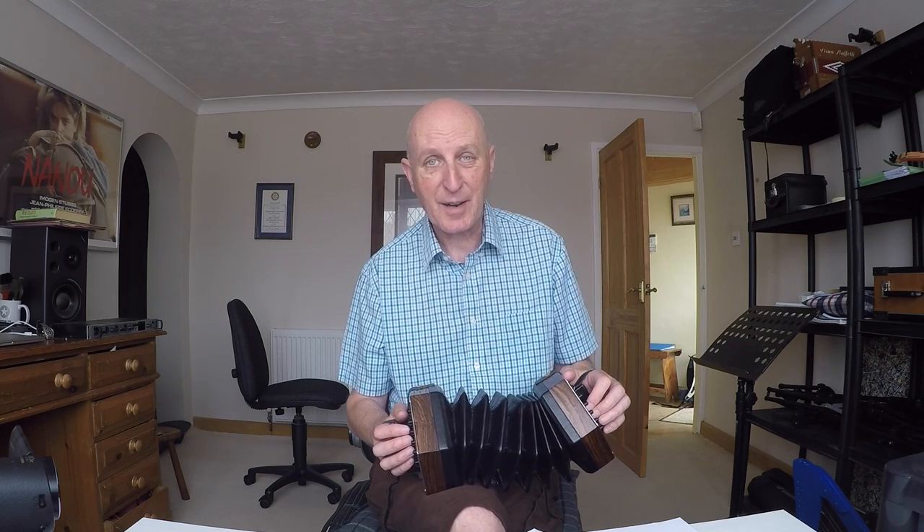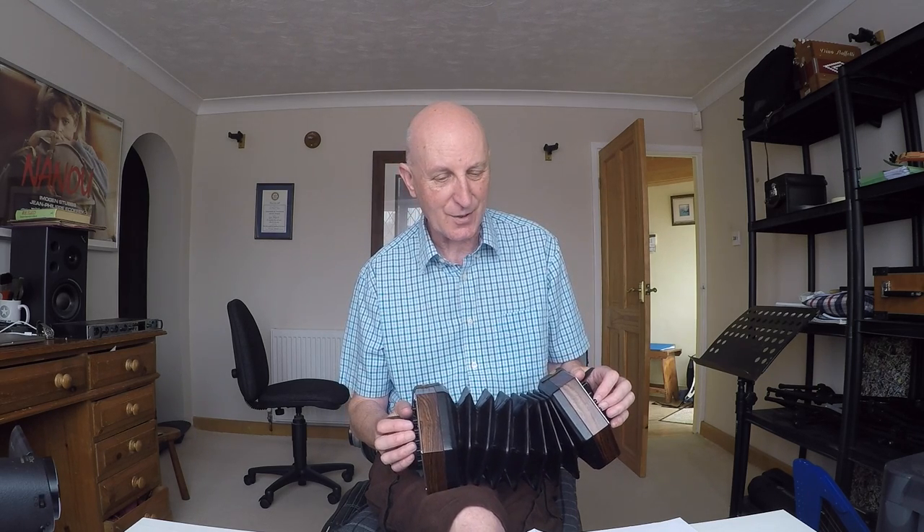Okay, that was an awful lot of explanation just for one bar, wasn't it? But it's important to get that sorted out.